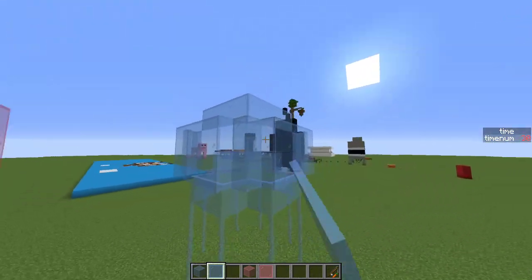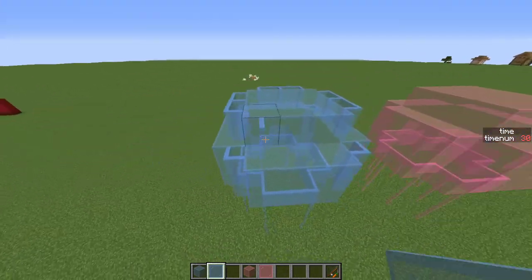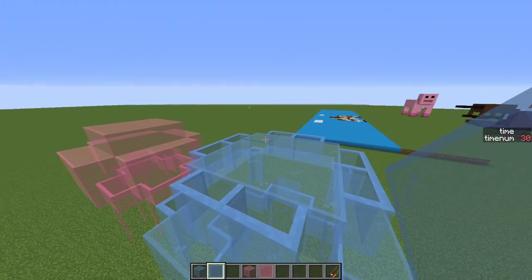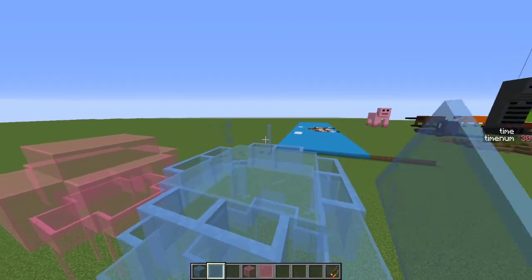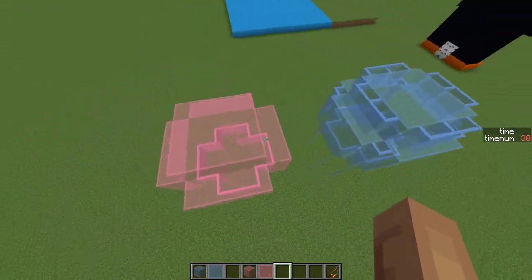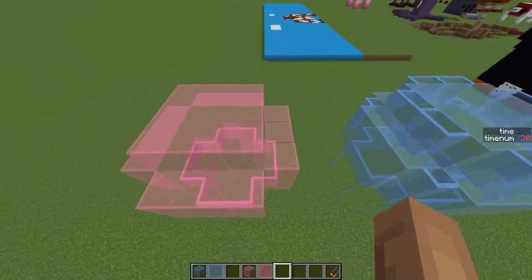This might actually look better with these too. The blue one is going to be a little different — it's going to be more rounded. This top one looks a bit off, but the blue one's going to be more round than the pink one. I think the pink one looks better, but you can do it either way, whichever one you think looks better. So that's going to do it for this video — I'll see you guys in the next one.